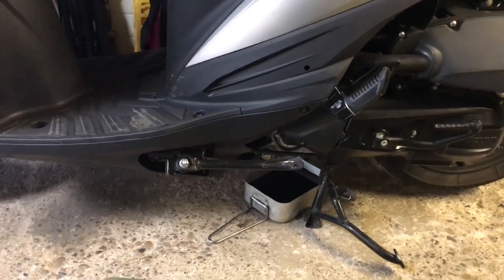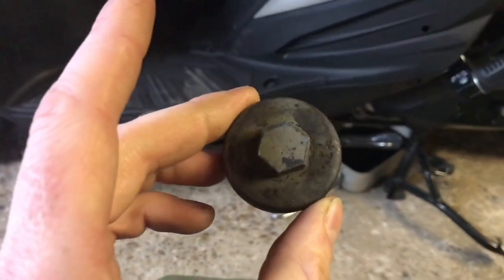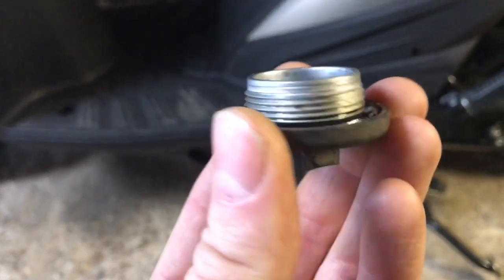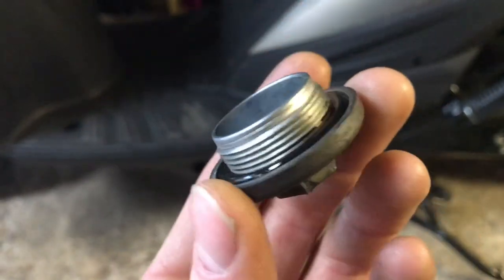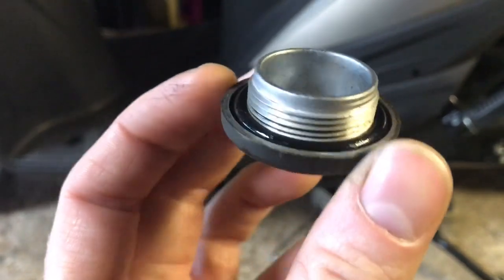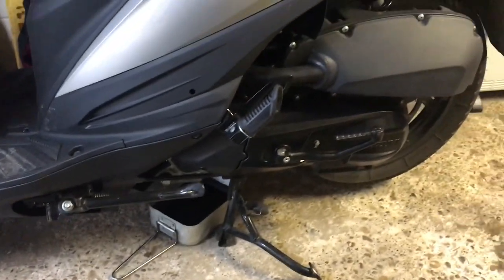Now the oil's draining out, I've taken the opportunity to have a look at the drain plug and clean out the inside. Check the condition of the o-ring — they do recommend that you replace it each time you change the oil, but that looks alright to me, so I'm going to give it a go and move on. I'll do a few other things while the oil finishes dripping.